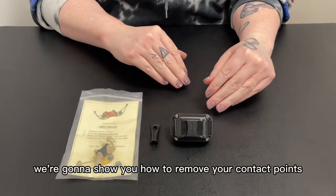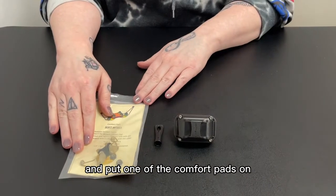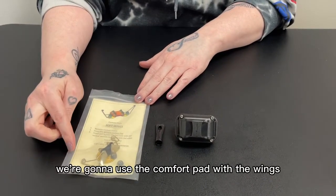In this video we're going to show you how to remove your contact points and put one of the comfort pads on. In this case we're going to use the comfort pad with the wings.